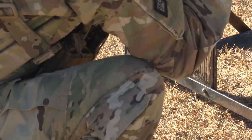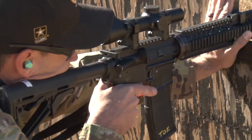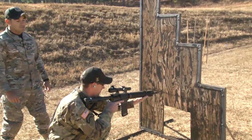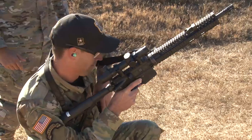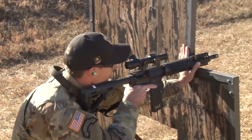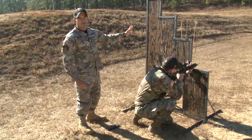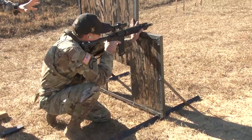Now we're going to work on reloads coming off the barricade. Sergeant First Class Topher is going to come off the barricade with his muzzle still oriented down and he's going to go into his reload. Then he's going to move back up and back into position. This ensures that your muzzle is still safely oriented downrange and that you are still able to engage the target.